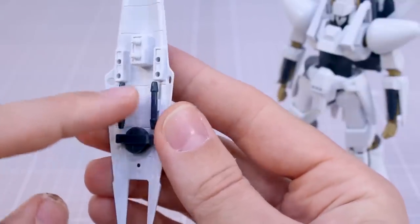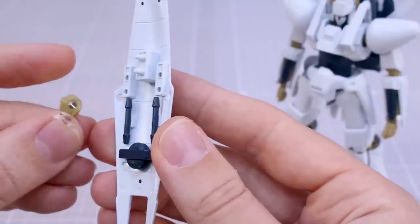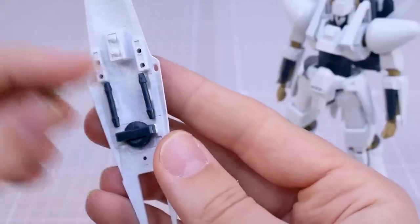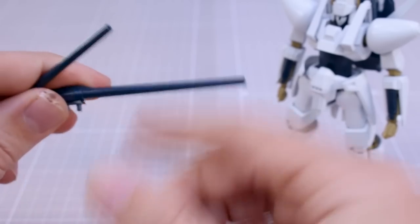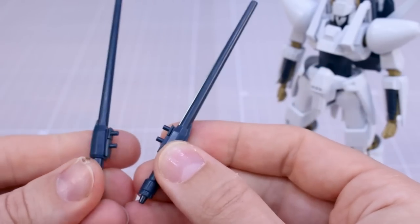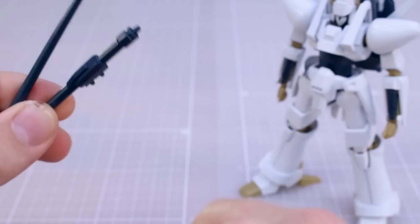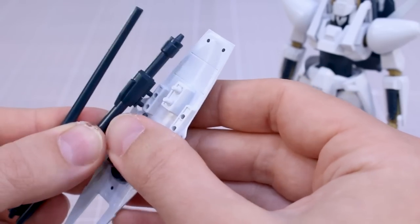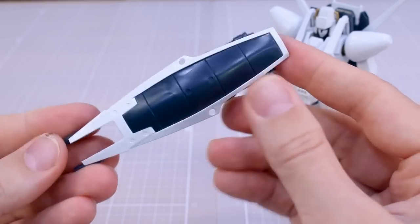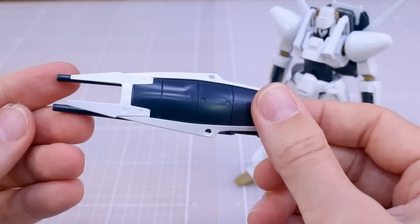On the back of the shield you have two mines stored up in there - basically just there for show - and two beam saber handles which are also just there for show as they don't have a hole. You could drill a hole to turn them into actual handles, but they don't quite fit into the hands because of the bell end on the ends. You also have these cannons which can attach onto the back of the arms - two of them, one for each arm - though they will have a seam line down the ends. Alternatively you can plug these onto the back of the shield, which looks pretty cool.